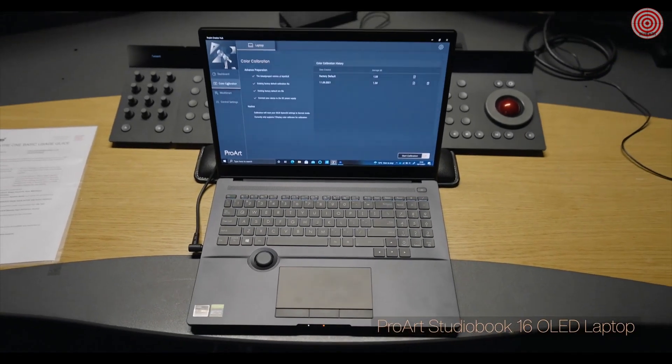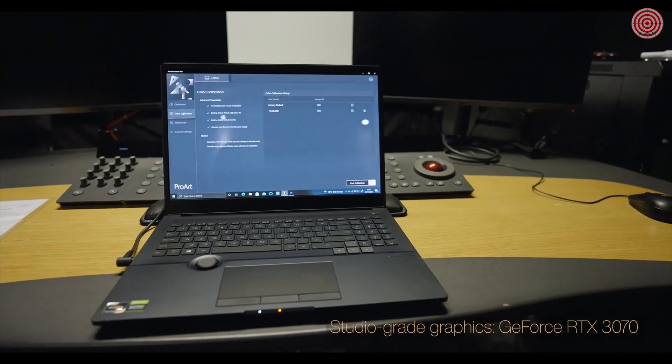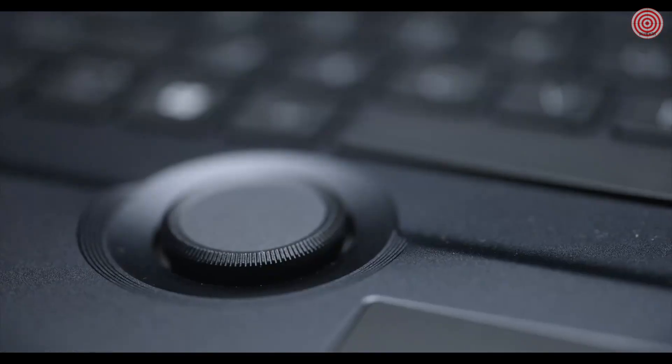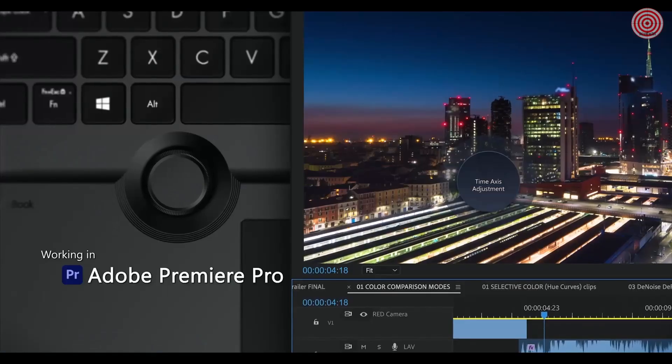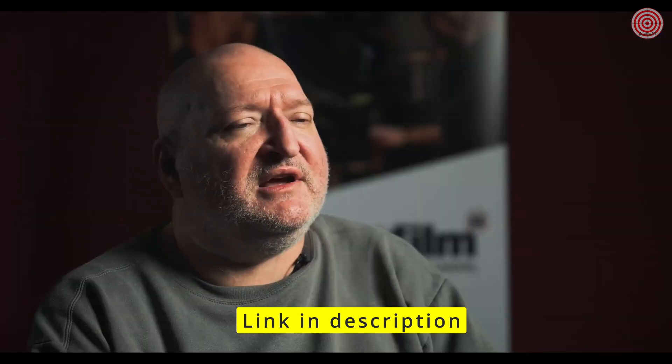We've been evaluating the ProArt StudioBook 16 OLED laptop. In terms of performance, I don't have any laptop anywhere else that gets anywhere close to the performance that device brings. It has the ASUS Dial, and as you're sat there in Adobe Premiere trying to move through your timeline, having that small jog dial is an effective way of doing it.